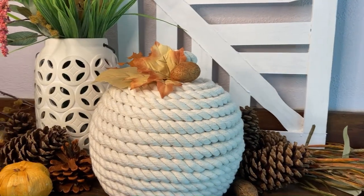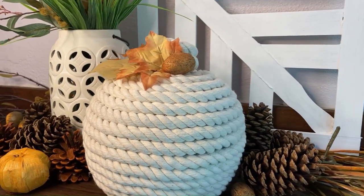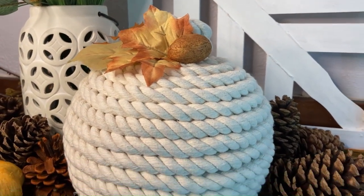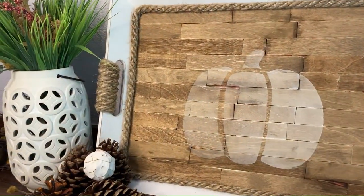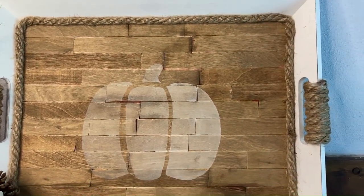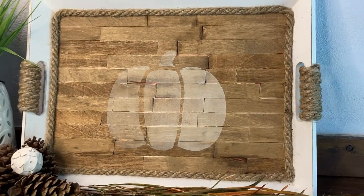Thirdly, keep it clean. You should be able to showcase your piece up close and in good lighting, and it should still be a showstopper. That means not having glue webs, paint smears, or any other mistakes on the show side of your work.